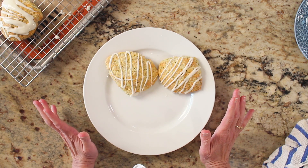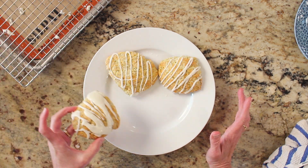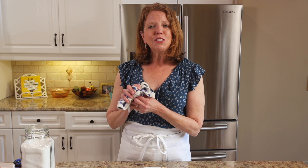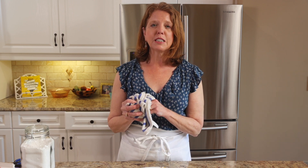These tender lemon scones are light and buttery and perfect to enjoy with coffee or tea. They're easy to make and they're made with ingredients you very likely already have in your pantry. Thank you so much for watching. Be sure to follow, like, and subscribe to see all of our recipe videos. Please visit onedishkitchen.com where we have hundreds of single serving recipes. At One Dish Kitchen, cooking for one is all we do.